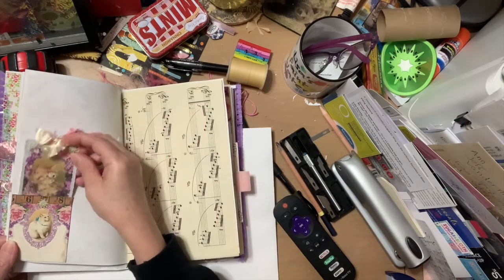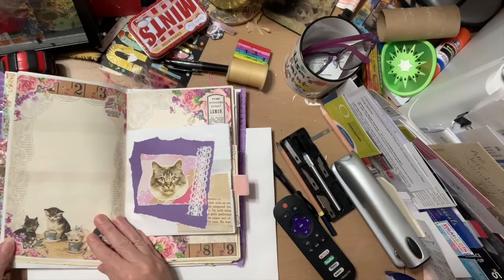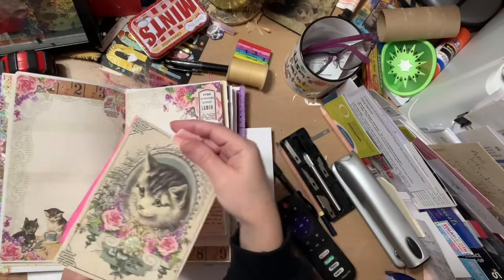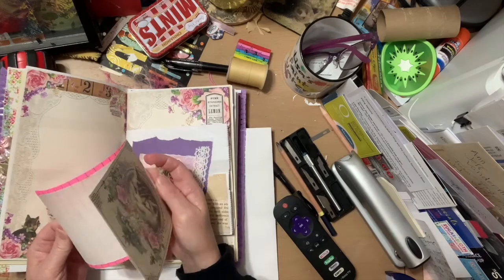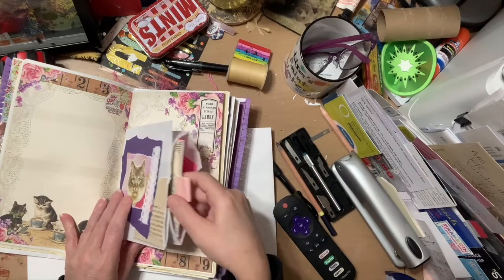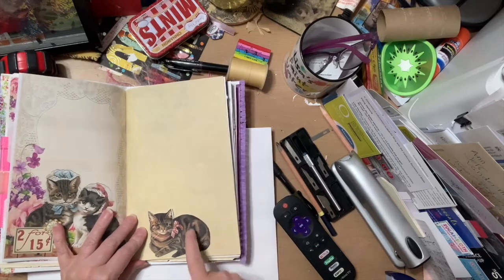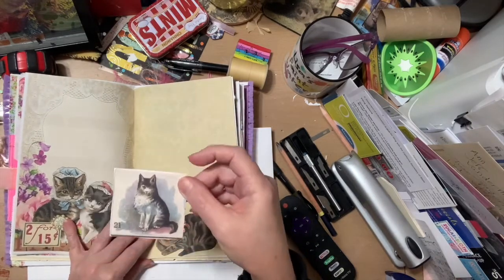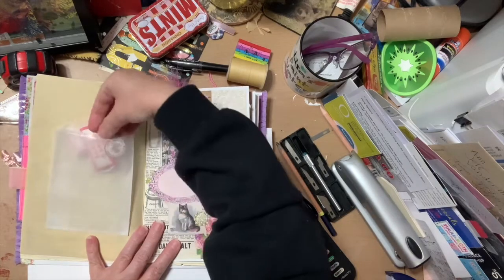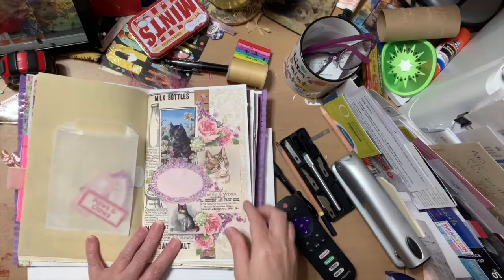Lots of pinks and purples and kittens — made lots of pockets with pretty pink trim. There's a sticker, and here you have a big journaling card that I turned into a notepad, which is super fun. I fussy-cut another cat out of the pages. Then there's a glassine bag with more parts of the kit that I didn't use — I figured somebody might want to use them as tabs, little markers, or put them on photos.